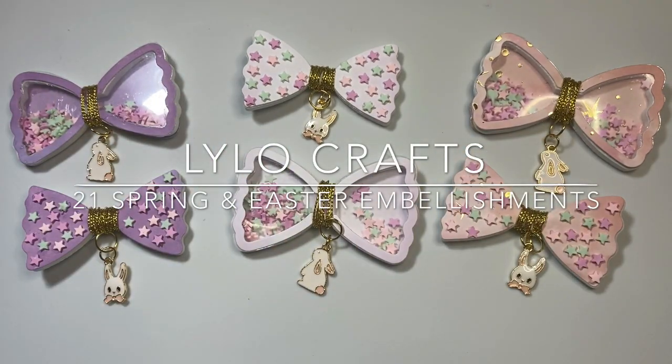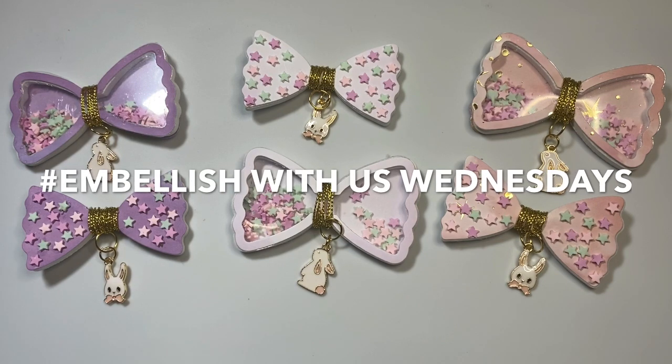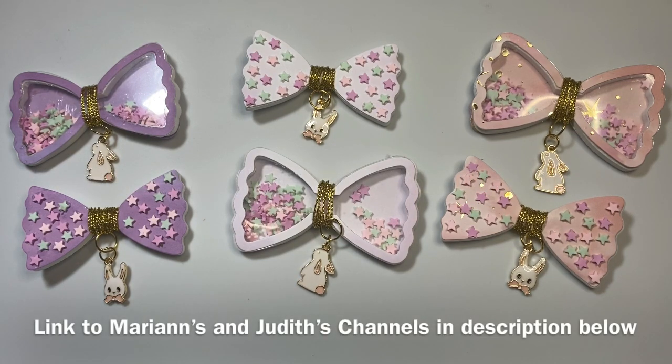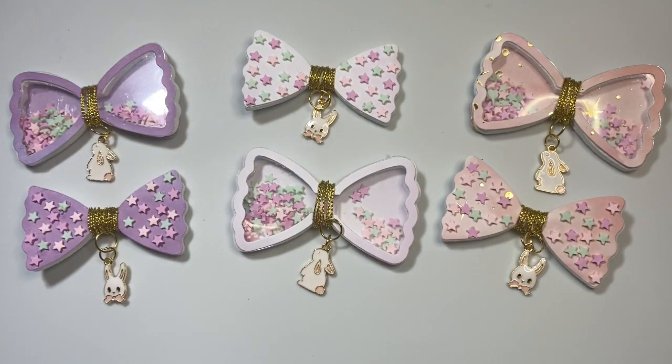Hello, this is Raina with Lila Crafts coming on today as part of the hashtag Embellish With Us Wednesdays, which is an open collaboration hosted by Marianne's Craft Corner and Gigi's Cool Creations. I will put a link to both of those ladies' channels in the description below. Today I am coming on with 21 different embellishments to share and I am so excited.